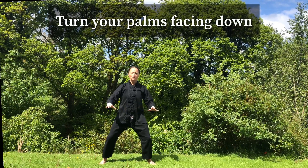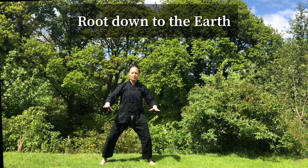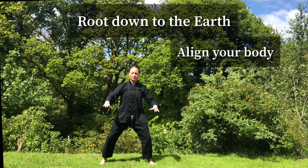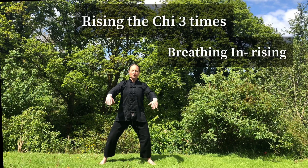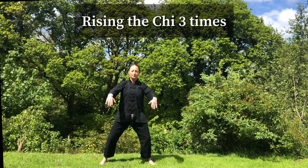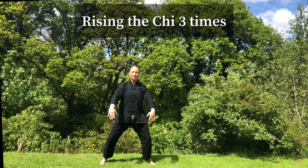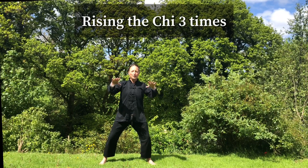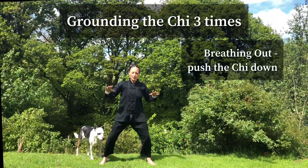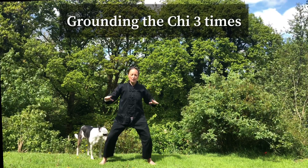Turn your palms facing down, root down to the earth. Check your stance — all these points of connection to the earth through your feet. Your base, central seal, abdomen tucked in, spine straight, shoulders relaxed. Breathing in, rising. Breathing up, push the chi down three times. Breathing in, grounding the chi, rising, elbows back, breathing out.